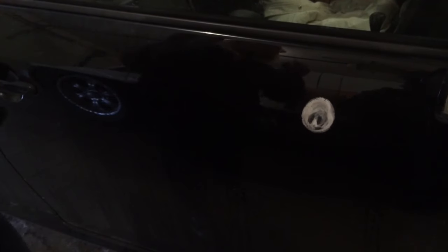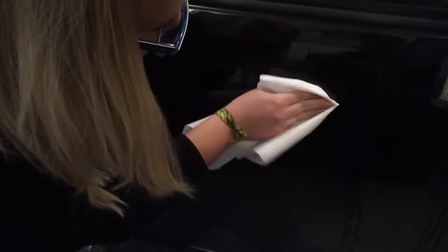Wait for it. Then grab a paper towel. Wipe it away. Dent gone!